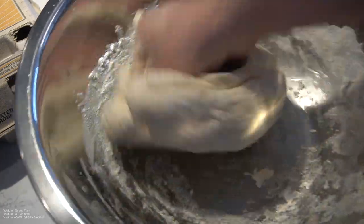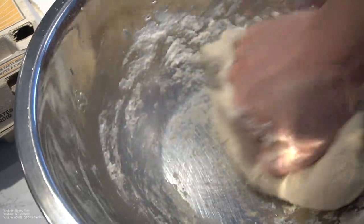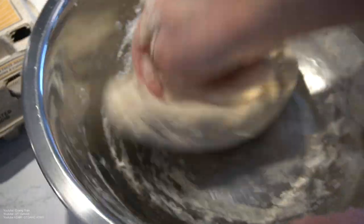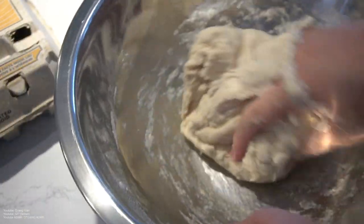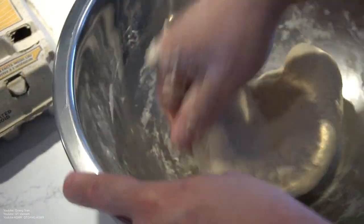I go by feel. Why do grandmas make the best bread? Because they go by feel. Why do people in general make good bread? Because they go by feel. Who started making bread first? The first person who ever made bread — you think they went by a recipe? No, they went by feel. Nobody to follow — it was just them. Like who started grinding grain to make flour?